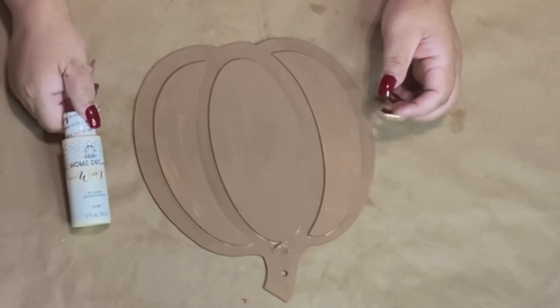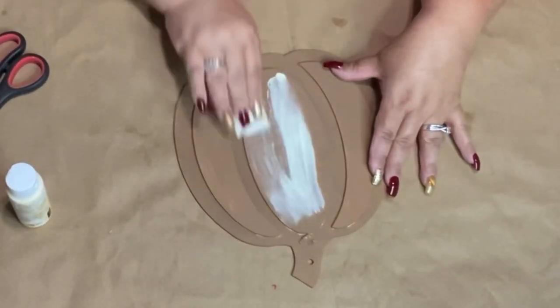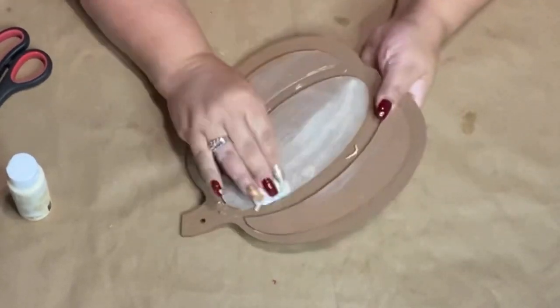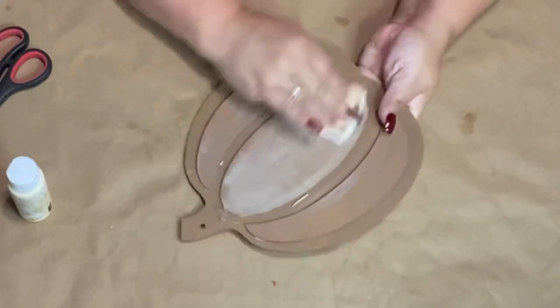Now I'm going to use Folk Art Home Decor Wax in white wax, also made by Plaid. All I do is put a little bit on a napkin and then I just start spreading it all around my pumpkin.